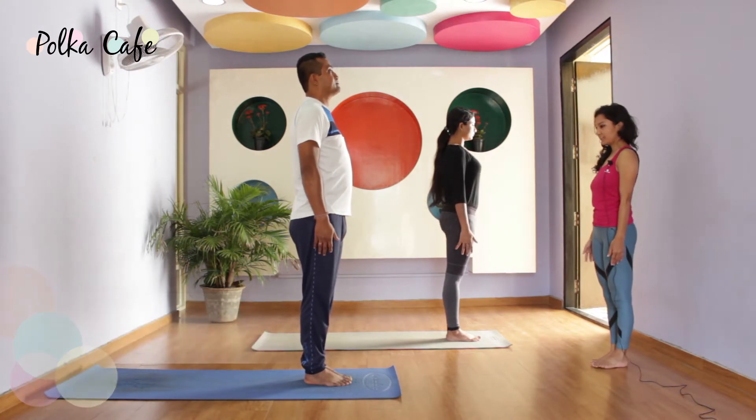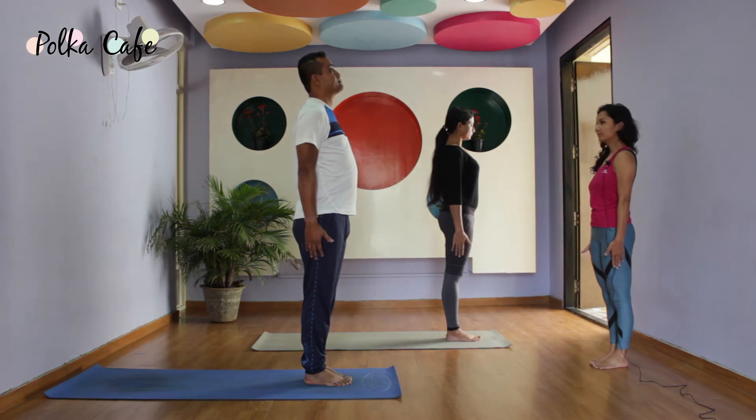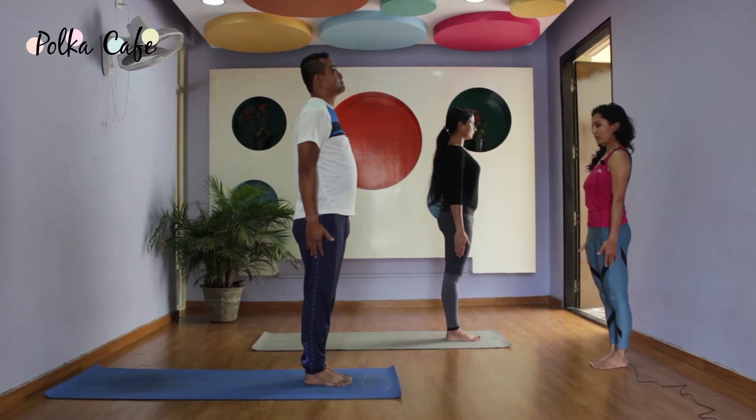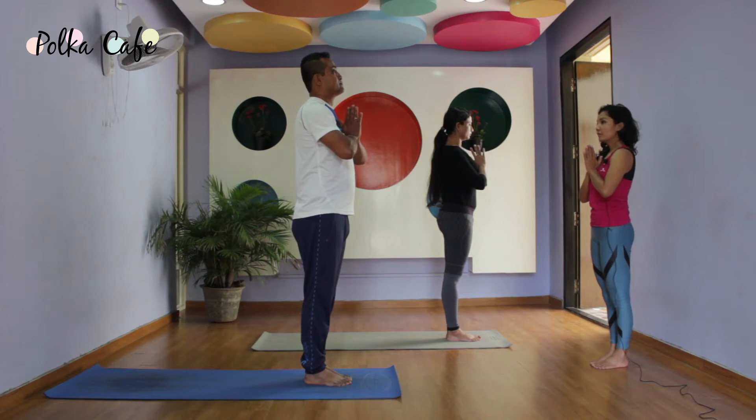Samasthiti. Feet together, roll your shoulders up and back, palms reaching down. Relax your chin. Watch your breath. Navel drawn in, bring your palms to the heart centre. First round of Surya Namaskara, slightly slower.